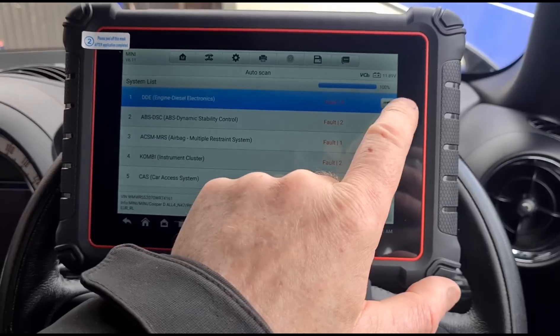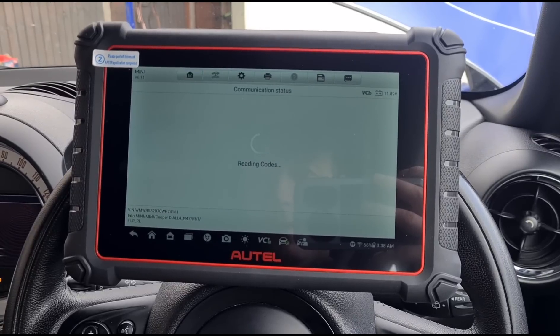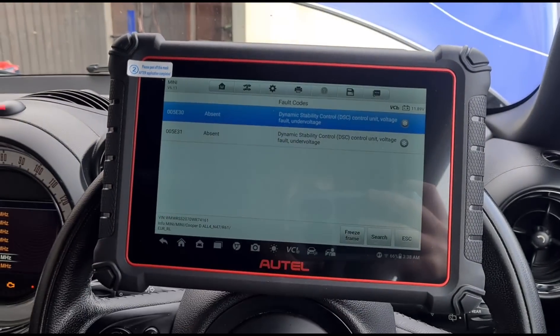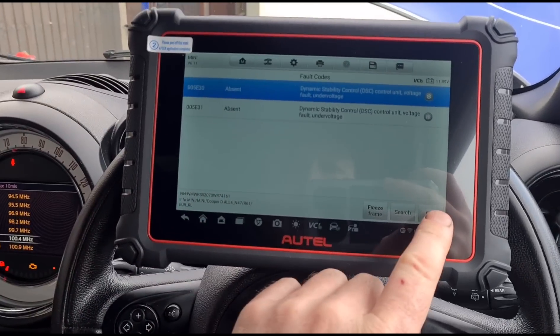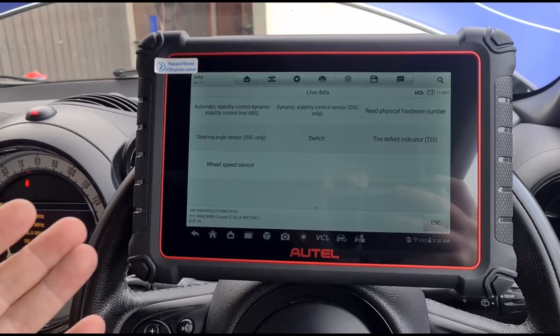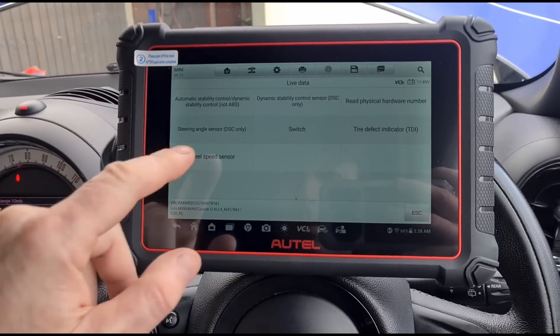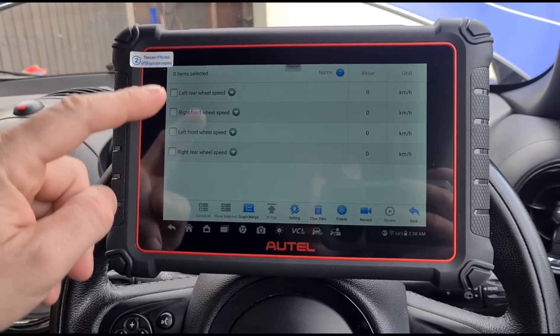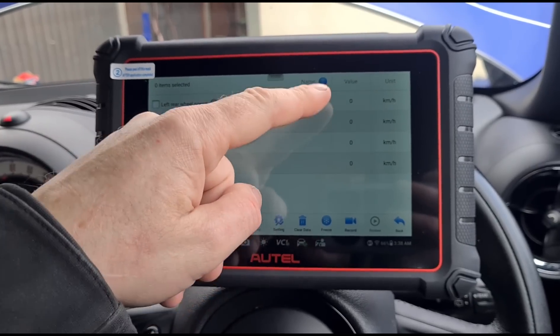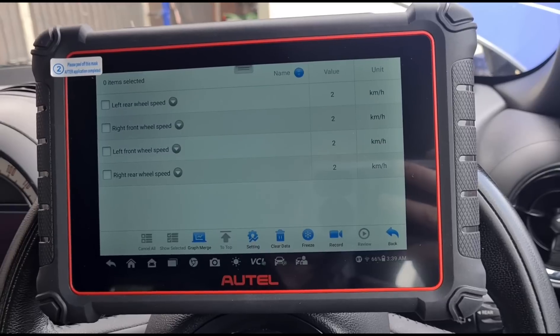Each different module you go into will have different items, and different cars will give you more or fewer options. In the ABS system we have more faults - reading them, we've got under-voltage faults, so this car's weak battery is causing a lot of these codes. Looking at live data for ABS: if you want to diagnose a faulty ABS sensor or wheel speed sensor, you can go to each wheel, give it a little spin, and see which sensor is actually reading. Moving the car slightly to demo this - you can see all wheels giving the same reading.